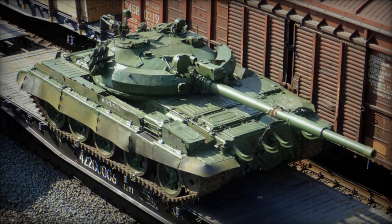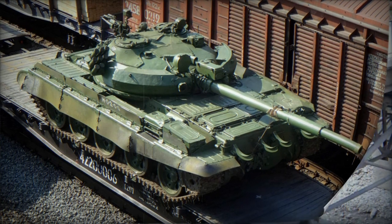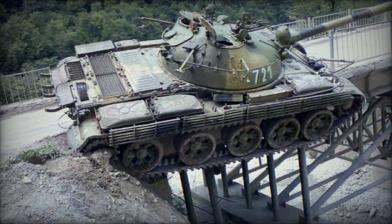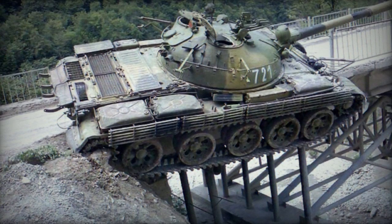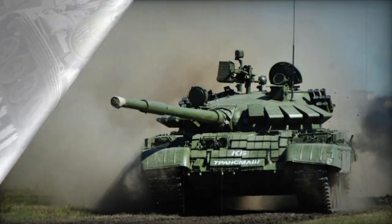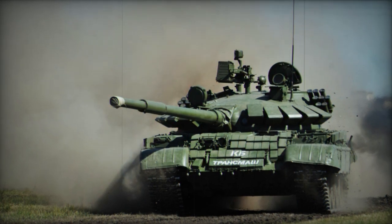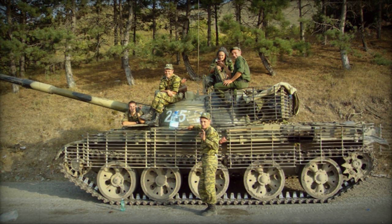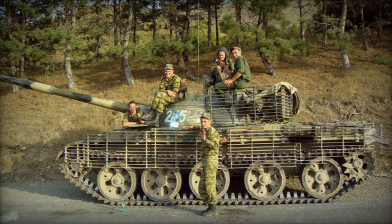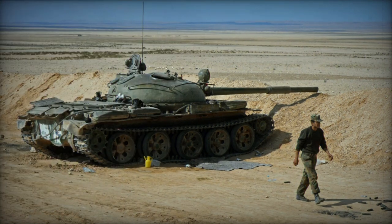The tank sported a low-profile design with a center-fitted turret emplacement. The glacis plate was very shallow and well-sloped for excellent ballistic protection. The sides were dominated by the track system encompassing five road wheels to a hull side. The drive sprocket was held at the front with the track idler at the rear. Like the T-54 and T-55 before it, the T-62 lacked any track return rollers along the upper track region. The single diesel engine was held in a rear-set compartment and could generate its own smoke screen as needed.